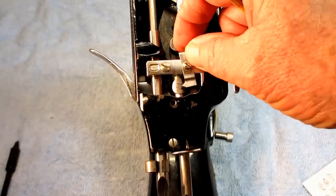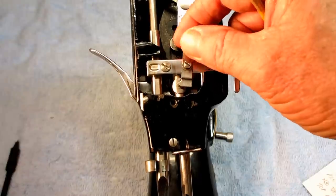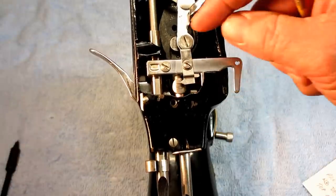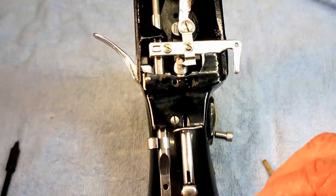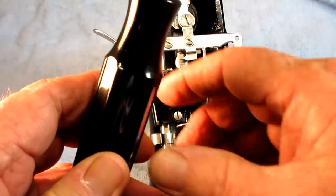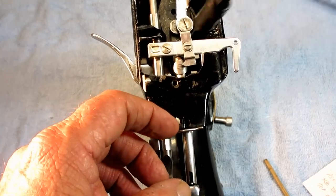Now this pointer could be loose or it could be angled. If it's missing, you've got a problem. But this is how you want to set it — you want to position it so that the very point of the pointer is right on that top timing mark, just like that. When it is there, you tighten the screw that holds the pointer.